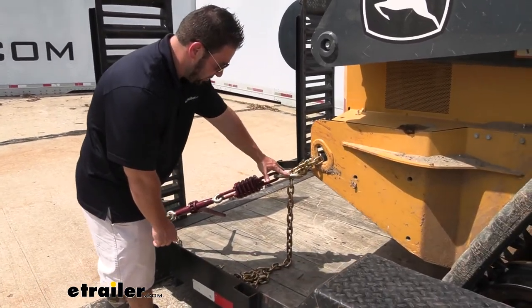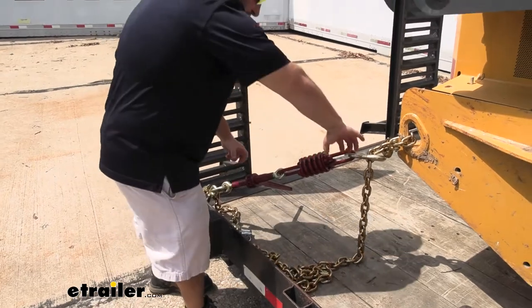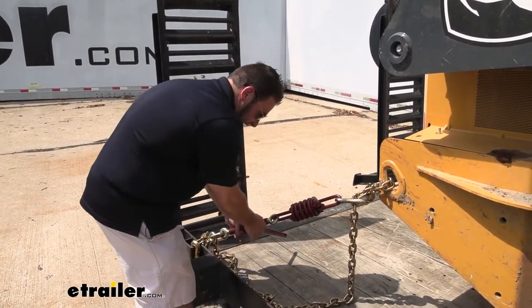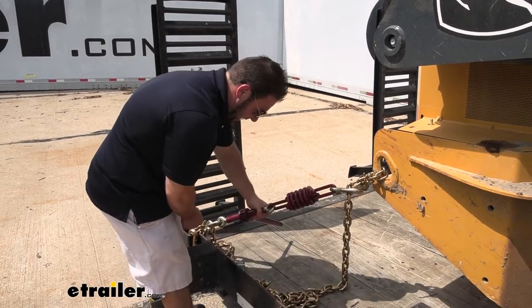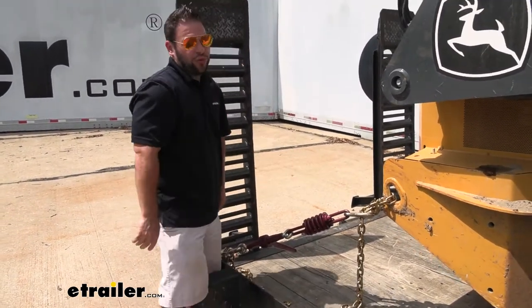It attaches to these points in the chains, these hooks on each side. Then our ratchet here in the center pulls both ends of these chains together, making it really tight. It builds in that tension. You can see I can't even move it back and forth — that's how tight it's holding it. So that's going to keep it safe going down the road.